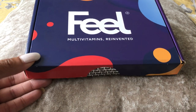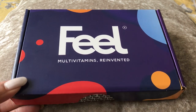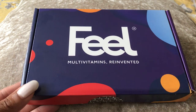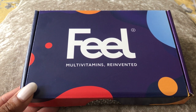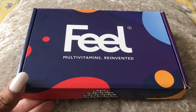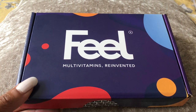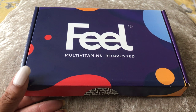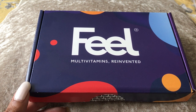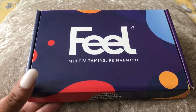Hello everyone and welcome back to my channel. So as you can see from the title of today's video, I'm going to be reviewing these multivitamin capsules by the brand Feel. I've actually been using these for a while - my husband was the one that introduced me to them because he has been using them for absolutely ages. He's very big on health supplements, me not as much, but I do try and boost my health with supplements. I wanted to talk about these and how I feel since using them.